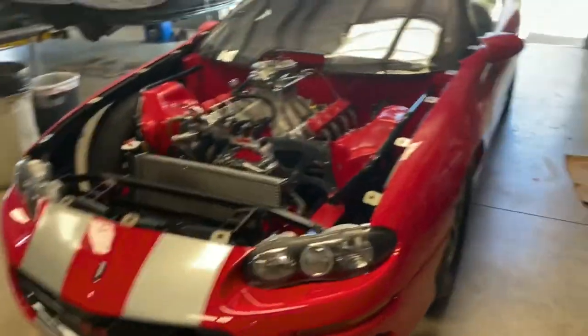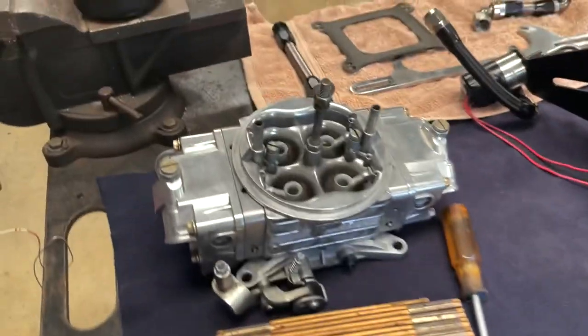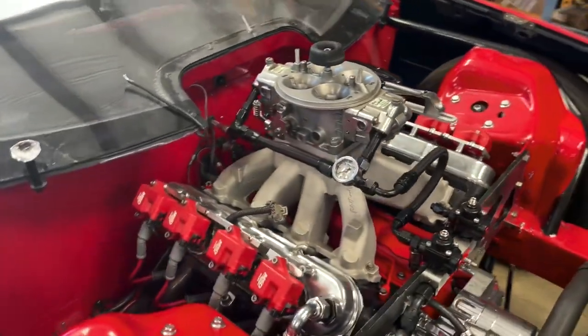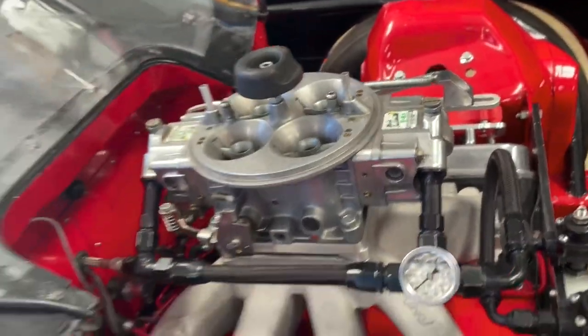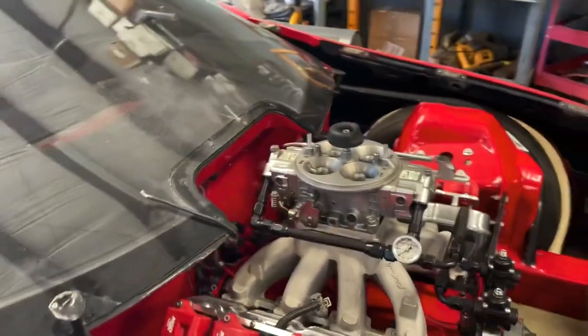I'm back in the shop working on the Camaro and ready to convert it back over to nitrous. I got my nitrous plate sitting here, my 4-to-150 carburetor. I got to take this 4-to-500 Dominator off because I can't get the nitrous plate to work with that spacer. I don't have a lot of hood clearance, so I'm converting back over to a smaller carburetor so I can get the nitrous on it. I want to try to spray this motor for the first time and see what I got.